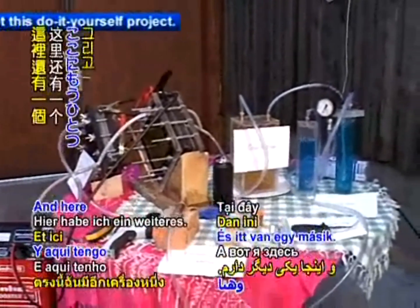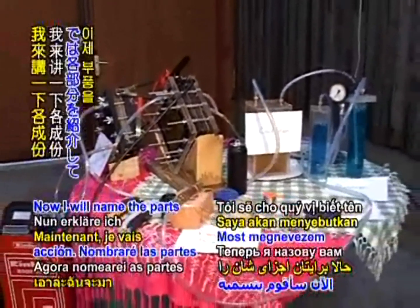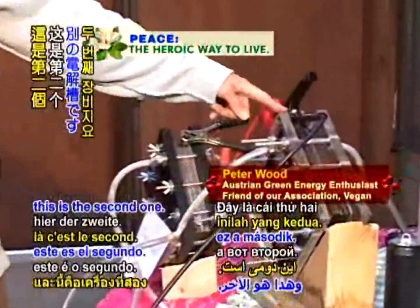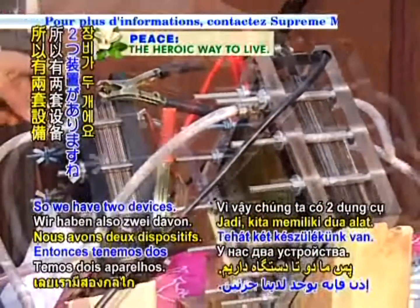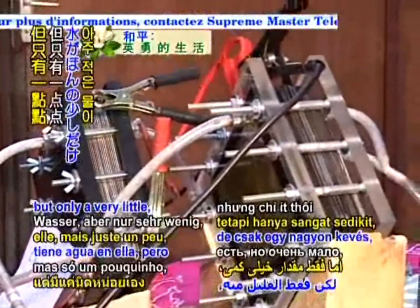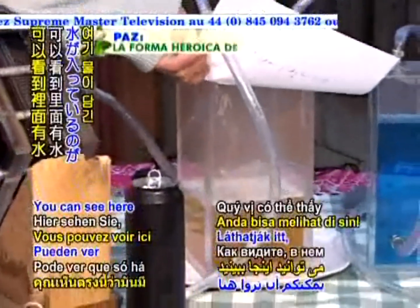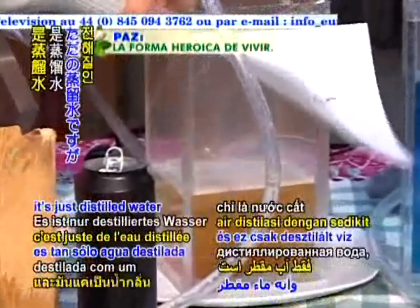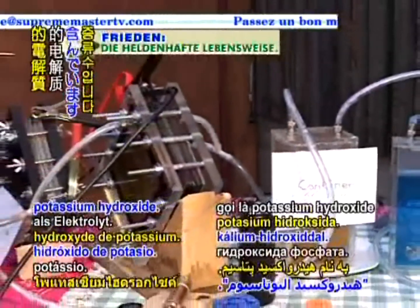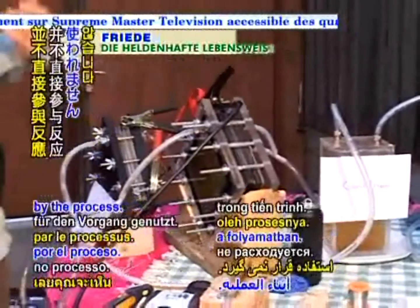And here I have the other one. Now both are in action. Now I will name the parts for you. This is one electrolyzer, this is the second one, and so we have two devices. This cell has water in it, but only very little, because it has a water container, which is this part here. You can see there is water in it. It's just distilled water with a little bit of an electrolyte called potassium hydroxide.